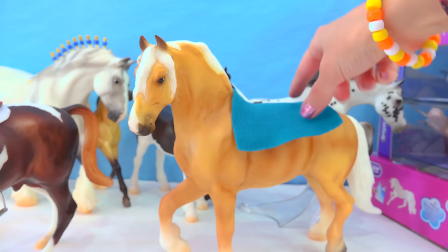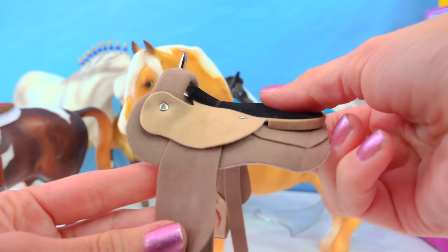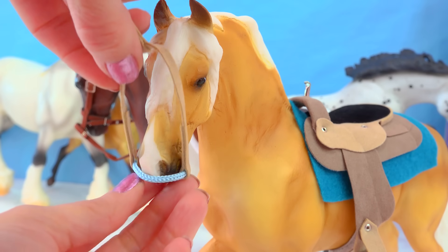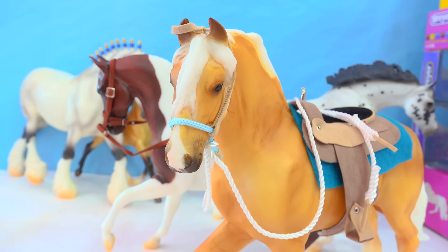On the Palomino, we have this gorgeous turquoise saddle pad and the western saddle, which has a little metal detail for the horn and a soft velvety seat with little stirrups. Here's the western bridle — we put that on and loop it on over; it goes over one ear. He also has split rope reins, so now he's ready to ride.